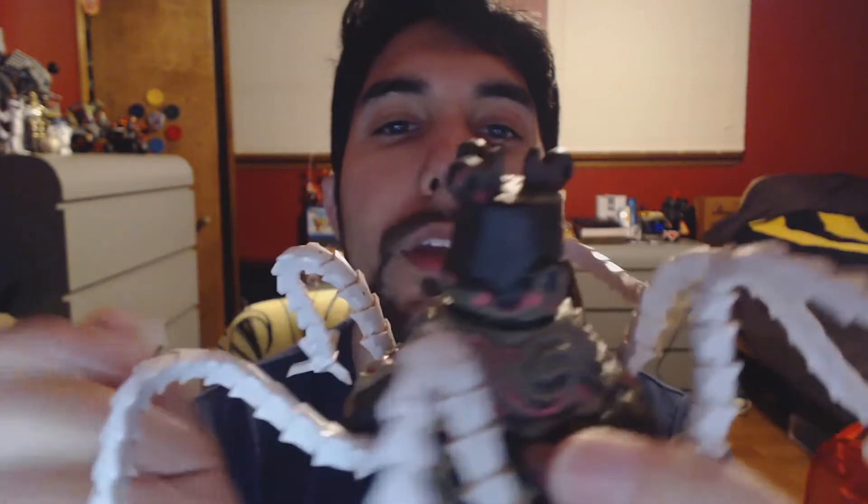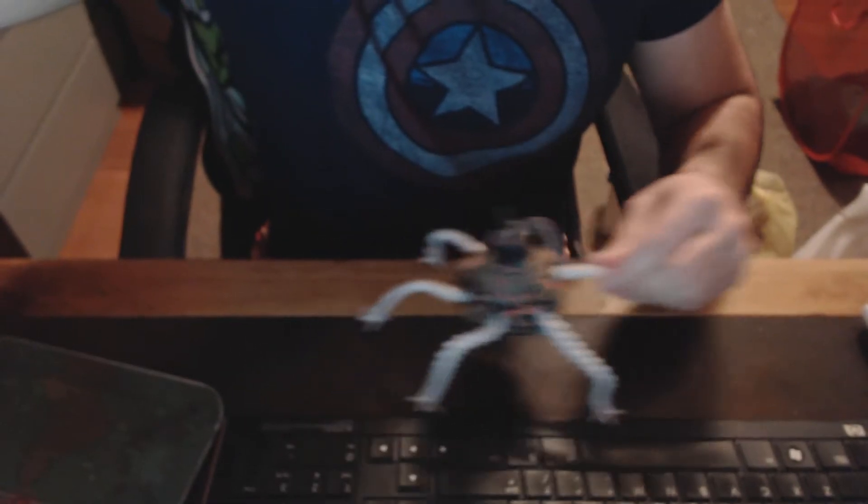All the legs are poseable — you can put them in crazy positions. I wonder if you can stand on them. I bet he can. He can stand on them. That's cool. It's like having a Guardian action figure.